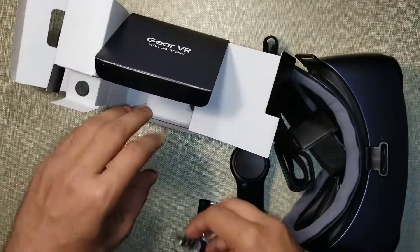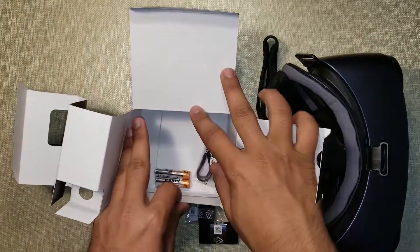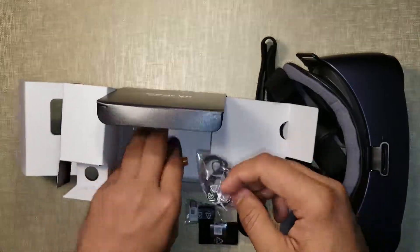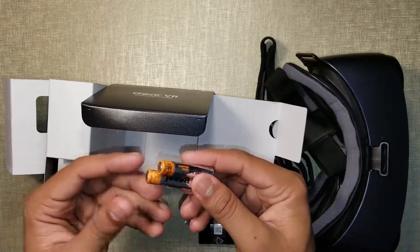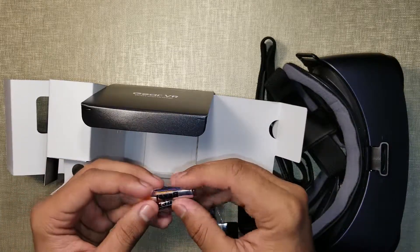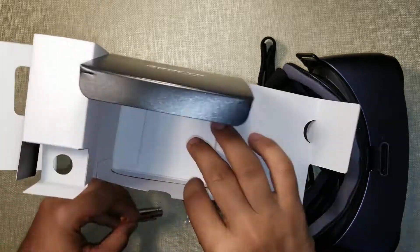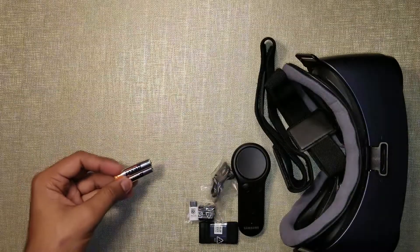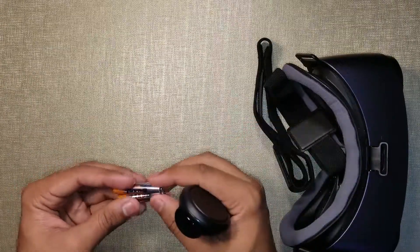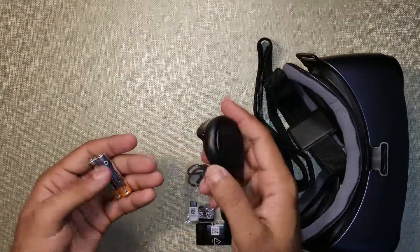The Gear VR itself doesn't need any kind of power, and that's basically just a string to hold it, and double-A batteries. That's the difference between Google and Samsung, because Google puts a built-in rechargeable battery in the controller, but Samsung comes with replaceable double-A batteries.